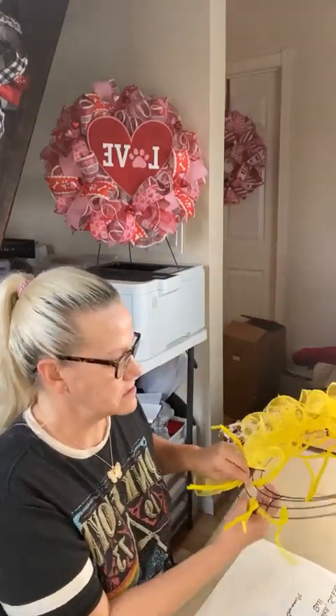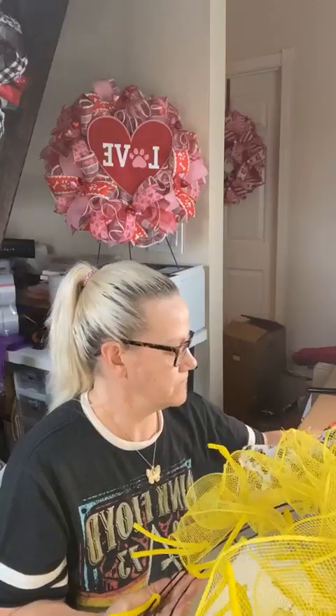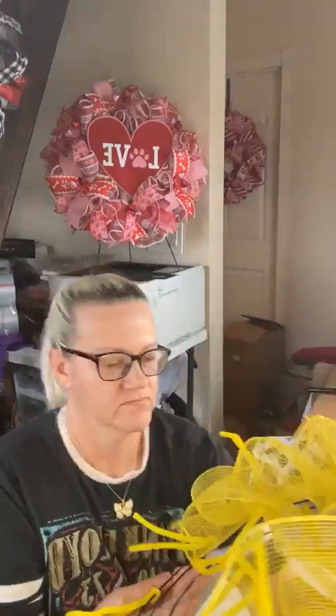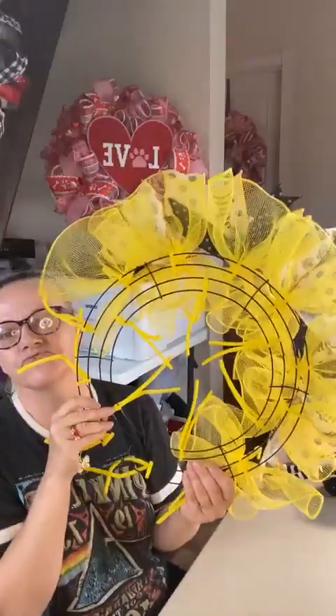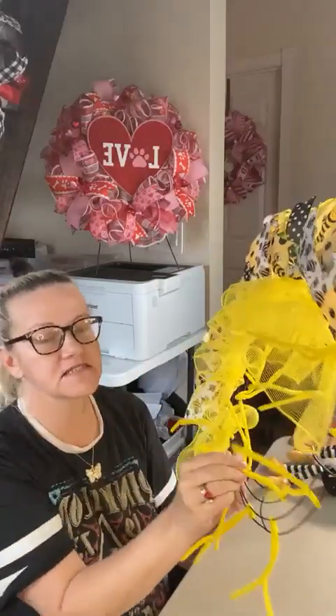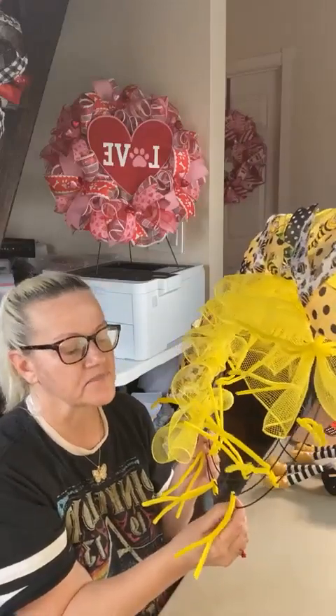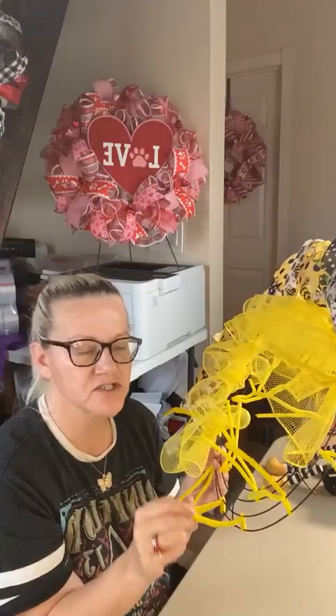Okay, let's get started. We have my standard go-to 14-inch wire frame from the Dollar Tree. I have already pre-wired this with twist ties — 12 on the outside two rings and six on the inside two rings. If you want to see how to do this, I have other live videos on my Facebook page and YouTube. I also plan to do a separate video on just how to wire the frame, so watch for that.